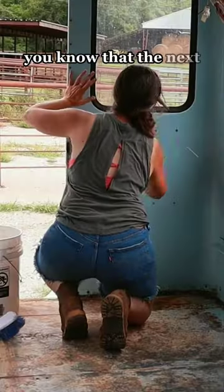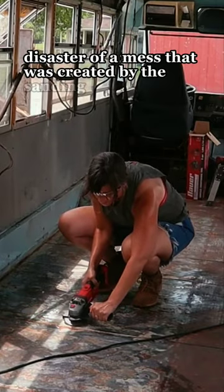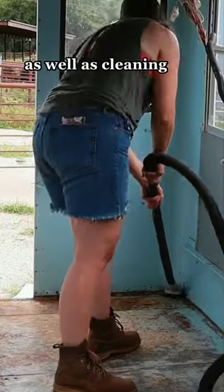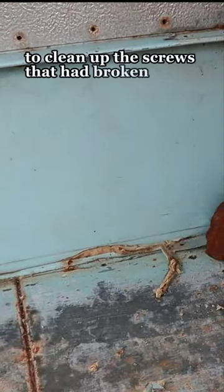If you watched my video yesterday, you know that the next step in treating this ghouly floor is to clean the disaster of a mess that was created by the sanding. I spent time cleaning every inch of the bus several times, as well as cleaning old glue that was left. I also used the angle grinder to clean up the screws that had broken off in the floor.